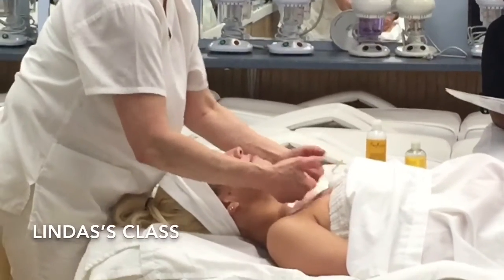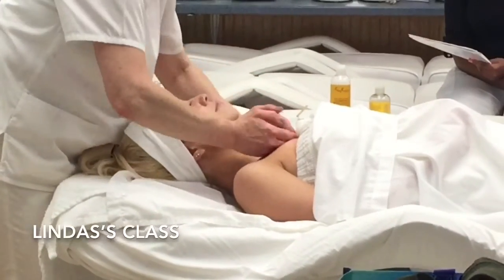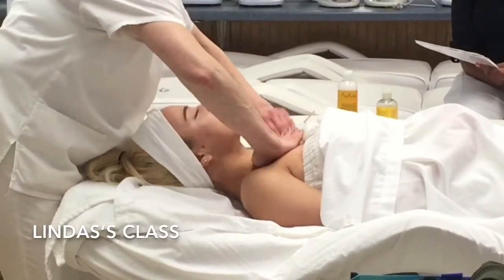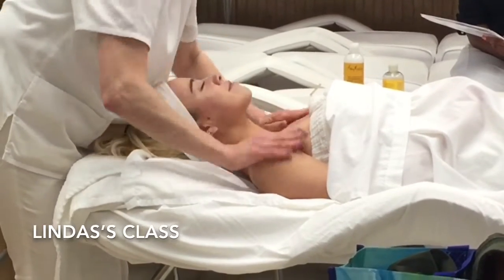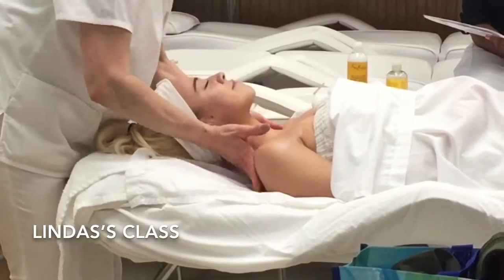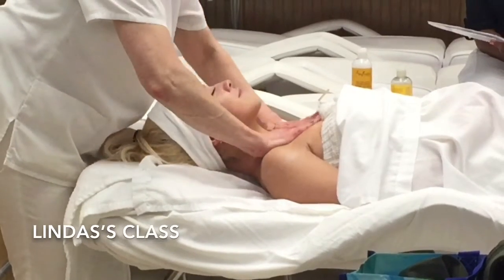Get them used to your touch on their chest with your hands first, instead of just hitting them with a lotion. Then slowly turn your hands and bring the lotion across, get it in there first. You're going across, around the shoulders and up the back of the neck, and then you can start.